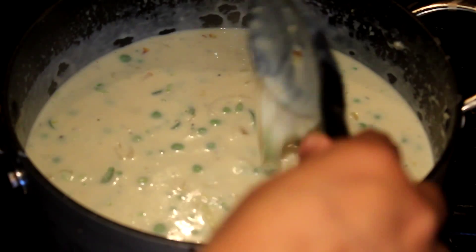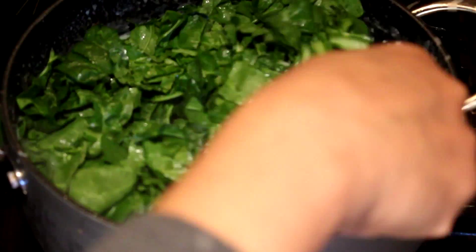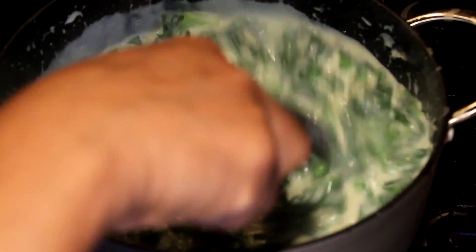Once it starts thickening, add the spinach — it will release a little extra liquid too. You can also use silverbeet or any other green leaf you like. Cook that about 1 minute, keeping on stirring so it doesn't become too thick.